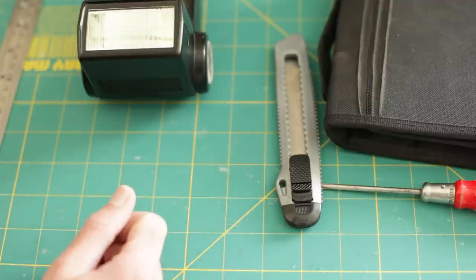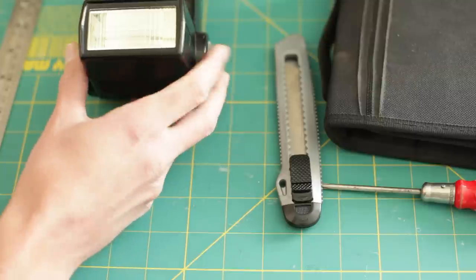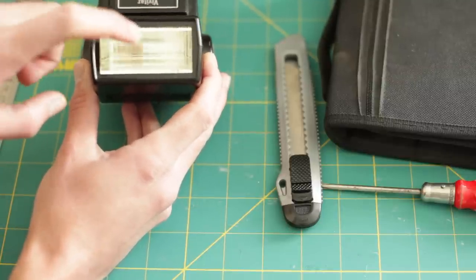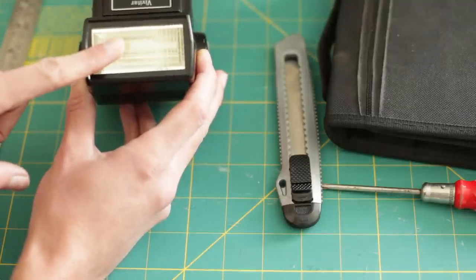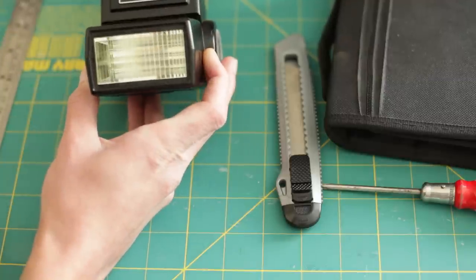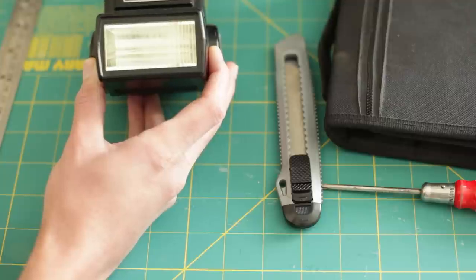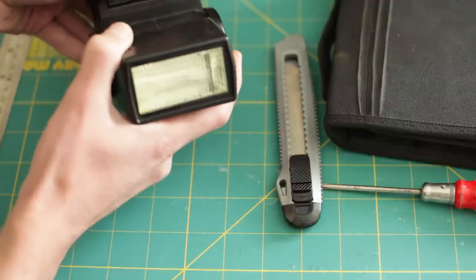This is a video to show you how to take apart a Vivitar 283 flash to remove the fresnel lens at the front. This is to make it into a full spectrum flash. This lens has got a bit of a yellow tint to it, and that blocks UV light, which makes it no good if you want to do some ultraviolet photography.